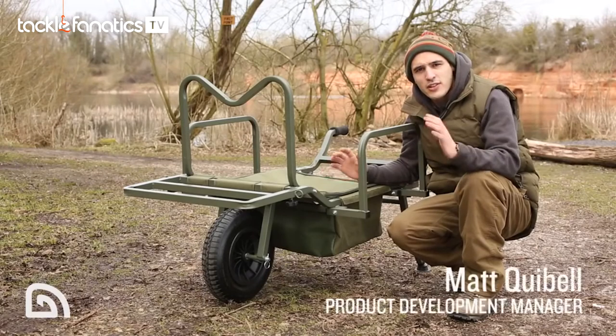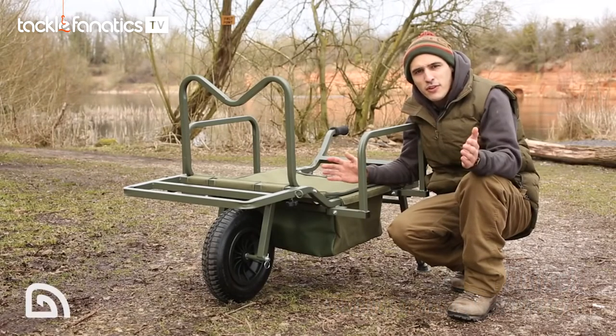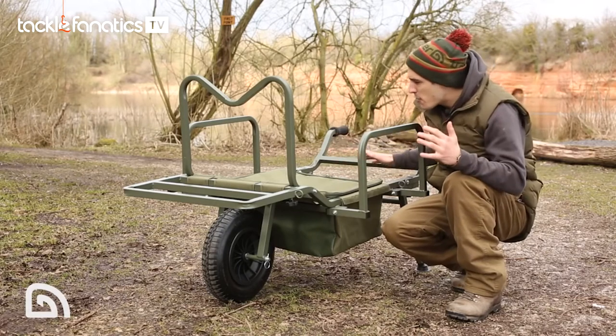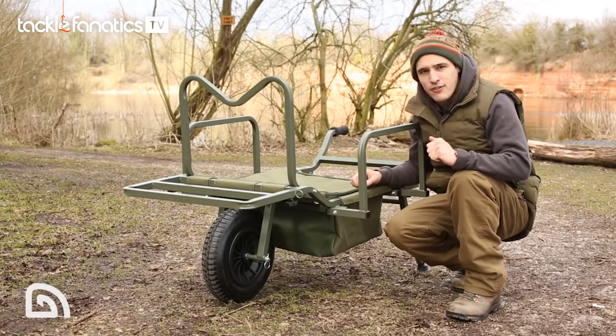This is the X-Trail Galaxy Barrow from Tracker. We've been designing barrows for a number of years now, and we really feel that this is showcased in this latest model. The Galaxy name comes from the huge capacity, which we're going to take a look at later, but first let's look at the key features.